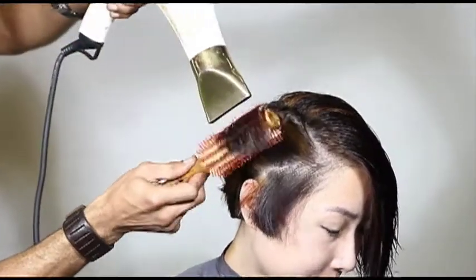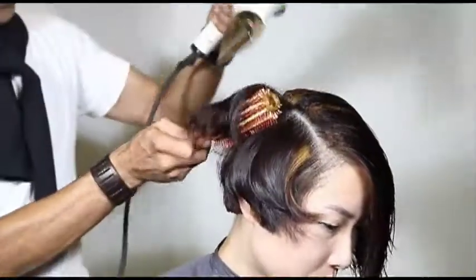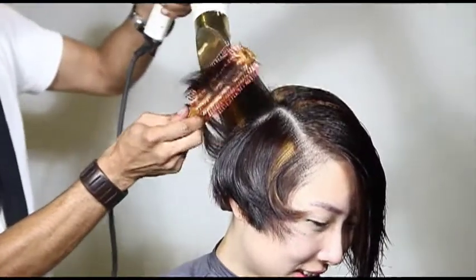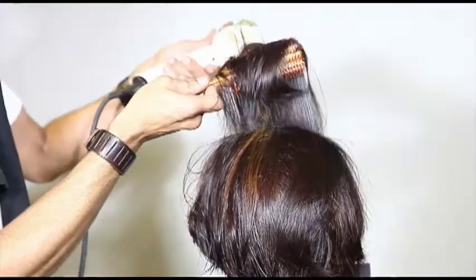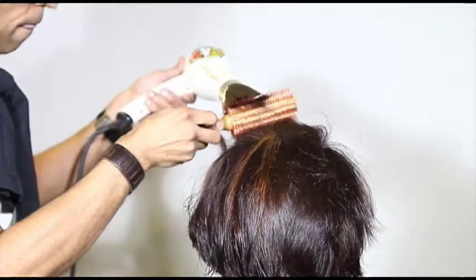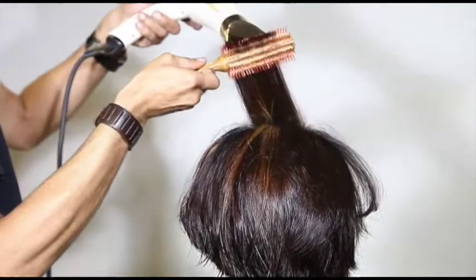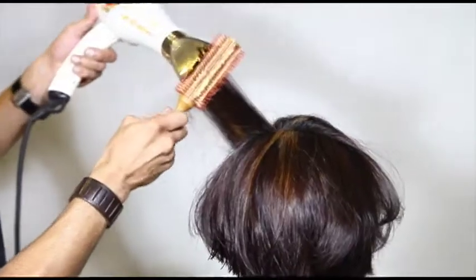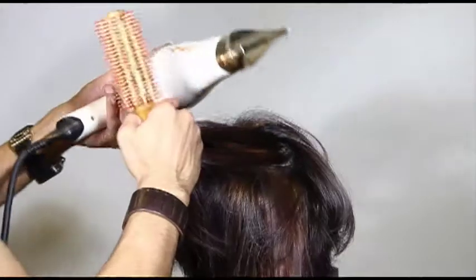As I'm drying the hair I'm always going for a super shiny effect — notice the angle of my nozzle following the round brush. To get the hair really shiny, I recommend a high-powered blow dryer with very high wind speed and hot heat. That high wind speed gives me root lift and helps close the cuticle scale more effectively. Your selection of dryer is really important.